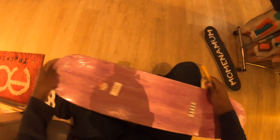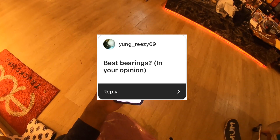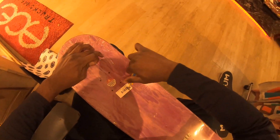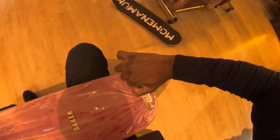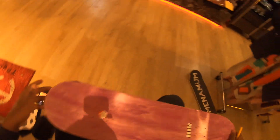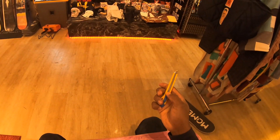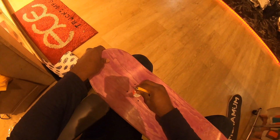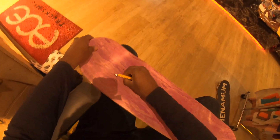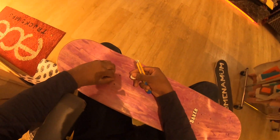Now to get this board started, but first let's answer a question from Instagram. Young Reesey 69X asks: best bearings in your opinion? I say for beginners just the classic Bones Reds. If you want to upgrade, I'd say Bronson Speed G2s — I skated those and definitely enjoyed them. But right now I'm skating the Modus 5 ABEC bearings and they're doing me fine too.